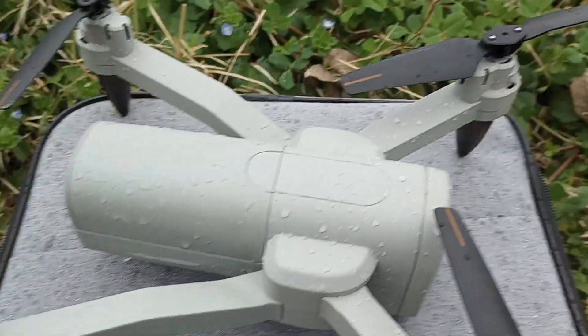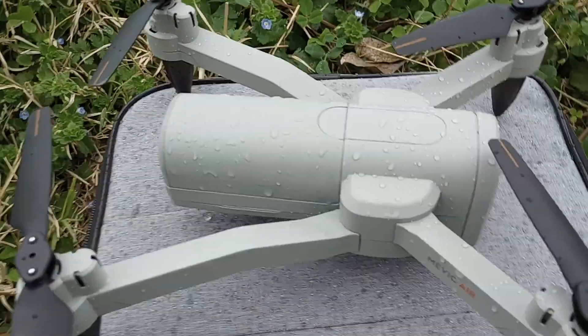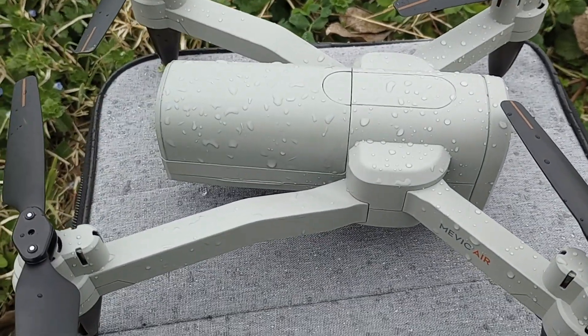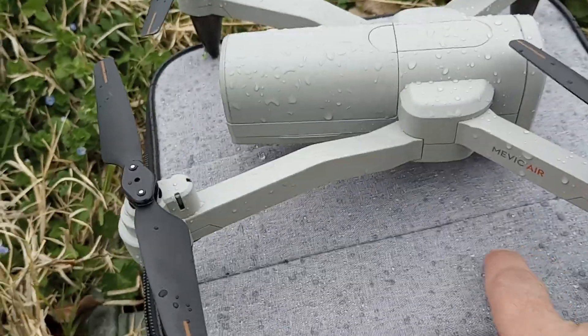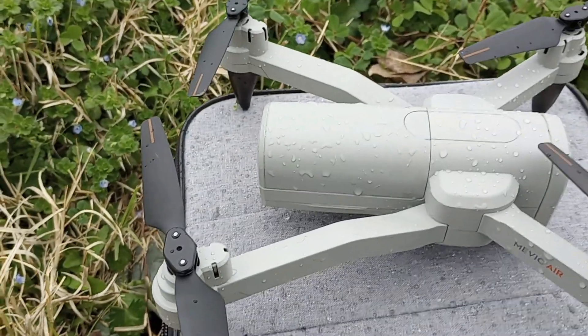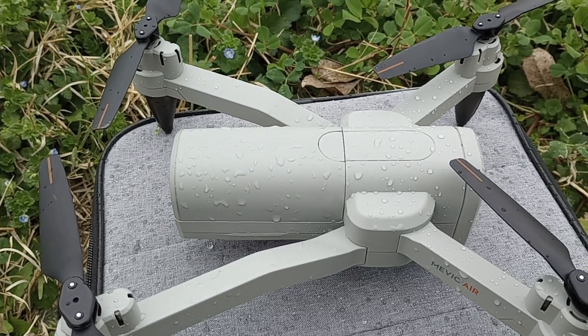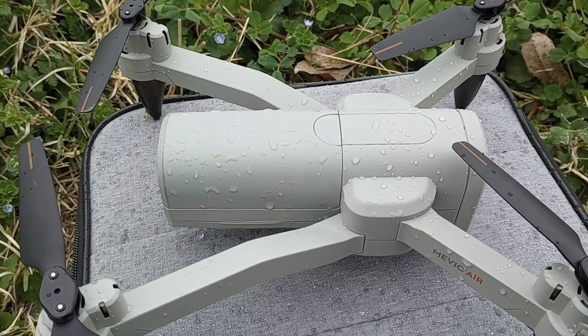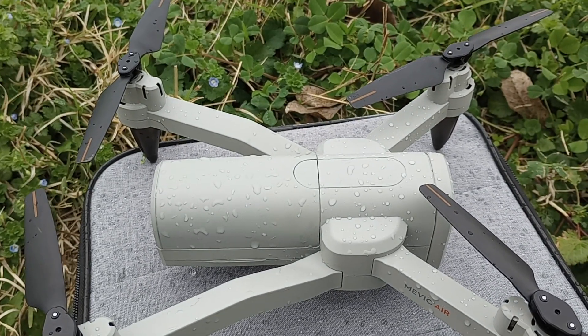I'm going to do one more video and go to another location where I'll be able to do some of the app features — the follow me, and the one where you draw a pattern and the drone flies in it. I forgot what that's called, but I also wanted to try the voice control. Stay tuned for those guys.